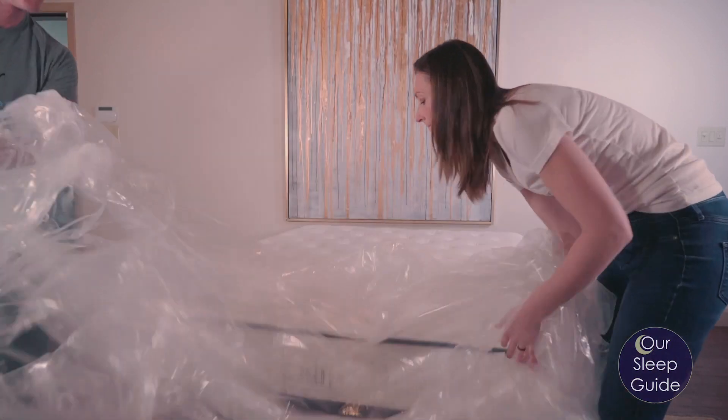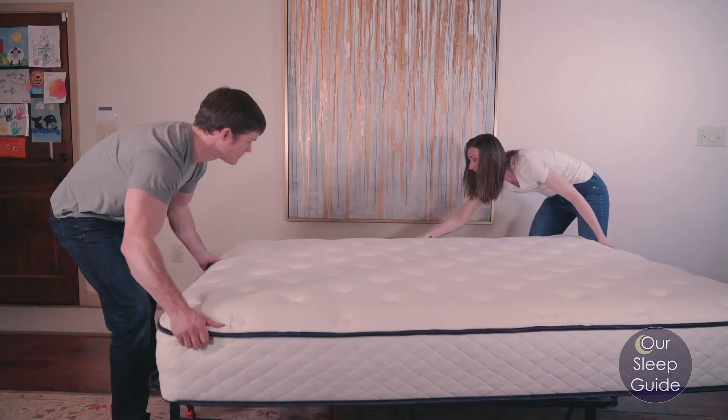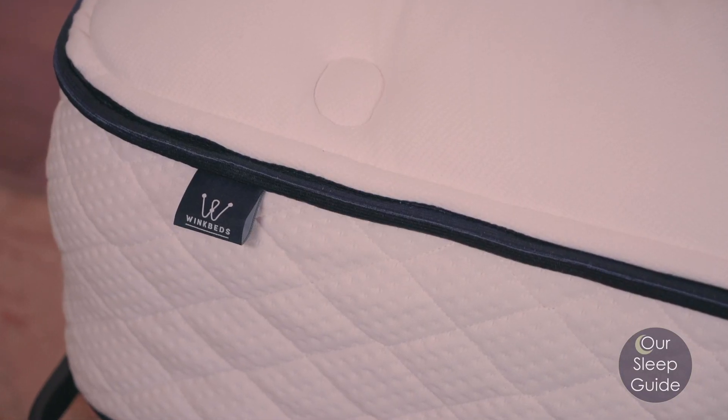Jumping into the review, we're going to start with the materials and work our way up from the bottom. This starts with a really solid base foam, which provides good support, durability, and longevity that you'd expect in any all-foam mattress. On top of that, there's a zoned transition layer of foam — a unique layer where the zones start from the middle with a slightly firmer feel and work their way out to the ends by softening up.